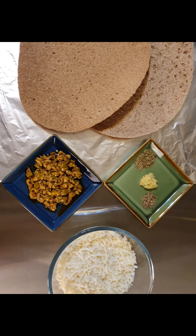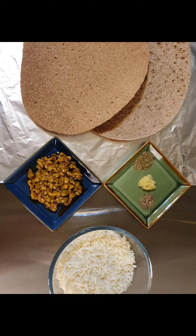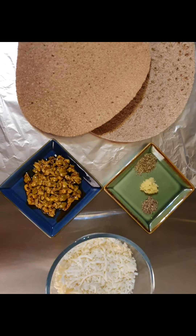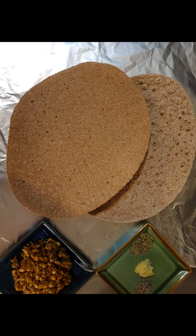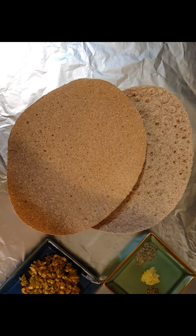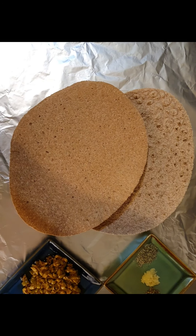Good day to everyone, and may peace be upon you, and may love and peace prevail on earth too. Today I'm using a recipe I kind of invented pretty much. It's inspired by the American grilled cheese sandwich.